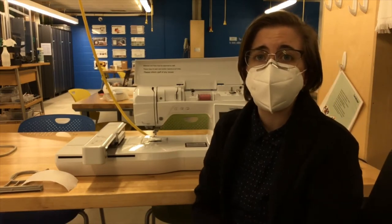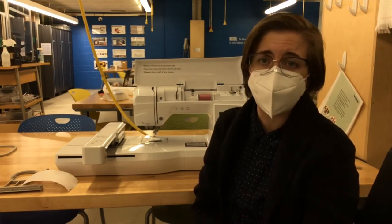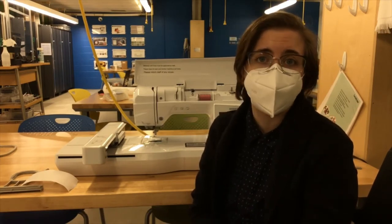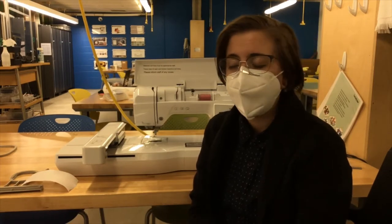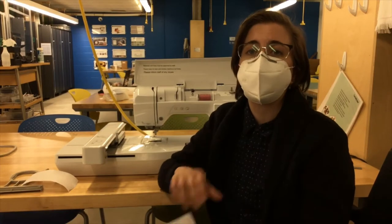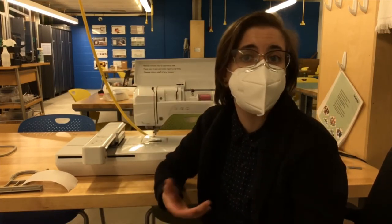We're doing this in celebration of National Sewing Month and in September 2021 we have a limited number of kits available for this project. If you are a non-first resident you can give us a call and see if we have a kit available and claim it and set it aside for you to use.